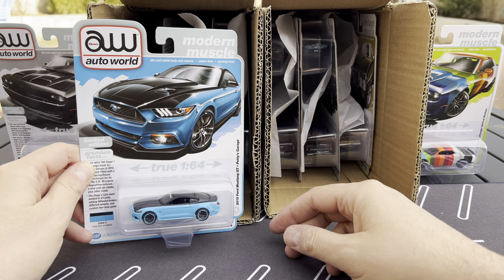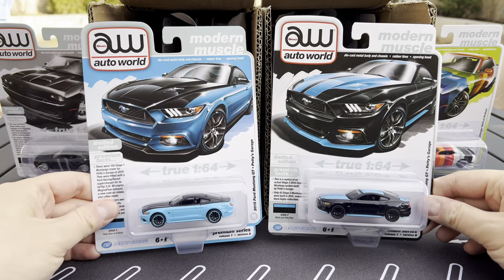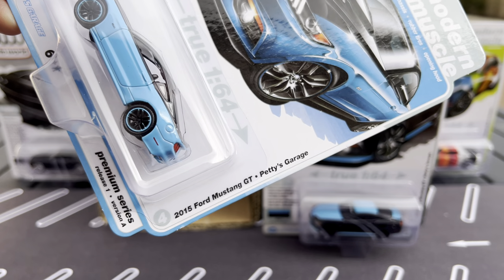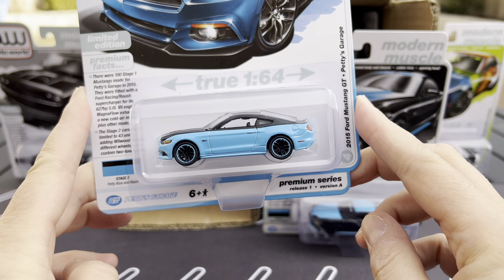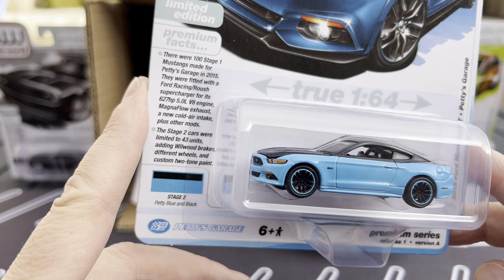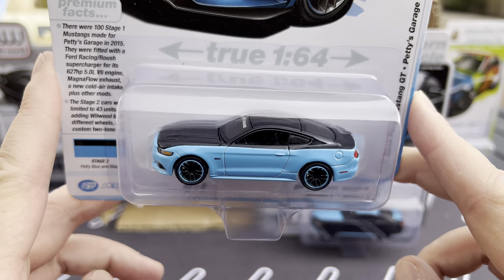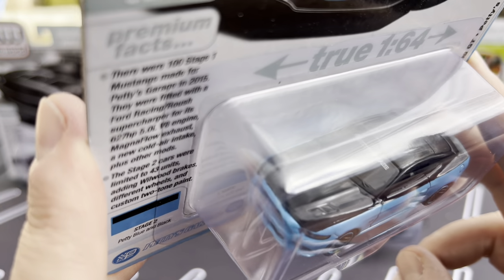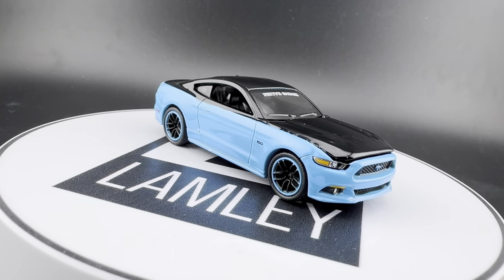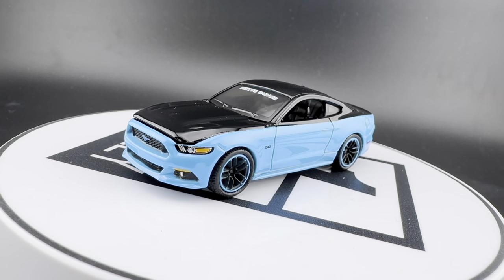Look at the colors on this — Version A of the Mustang, and here's Version B. These are so cool. Version A of the 2015 Ford Mustang GT Petty's Garage version — pretty obvious with that color. It's in the Petty blue and black. There were 100 Stage One Mustangs made for Petty's Garage in 2015. It says Petty's Garage on the top in that Petty blue trim on the wheels, and obviously on the body, black top. That looks fantastic on this model.